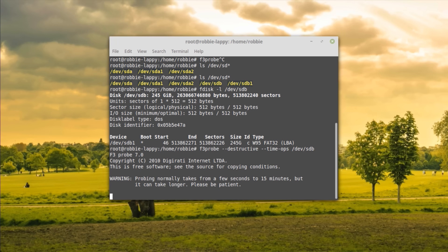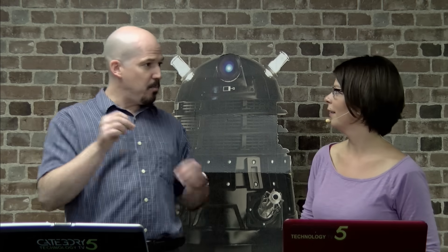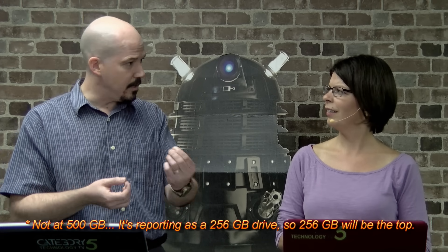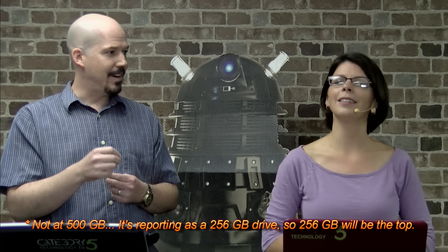What this is doing right now is writing random points on this drive. It knows it's supposed to be 256 gigabytes, so it'll write something at 10 gigabytes, at 4 gigabytes, at 20 gigabytes, at 100 gigabytes, at 500 gigabytes - and it'll read it back and ask: does this match what I wrote? If at any point it sees that it's not matching, it's going to figure out where this drive actually ends and how big the drive actually is.